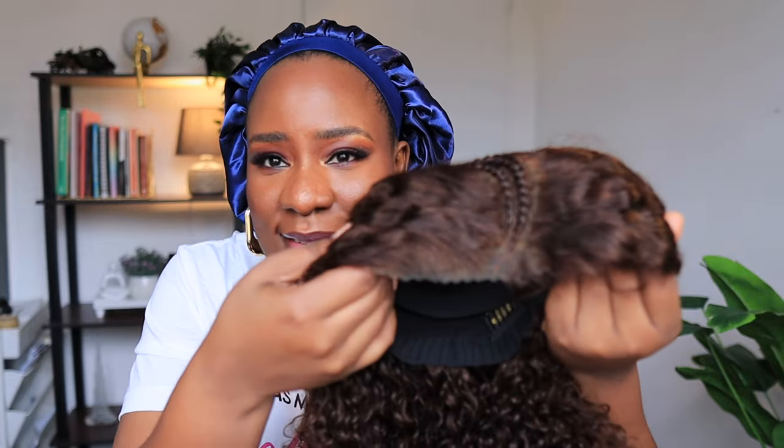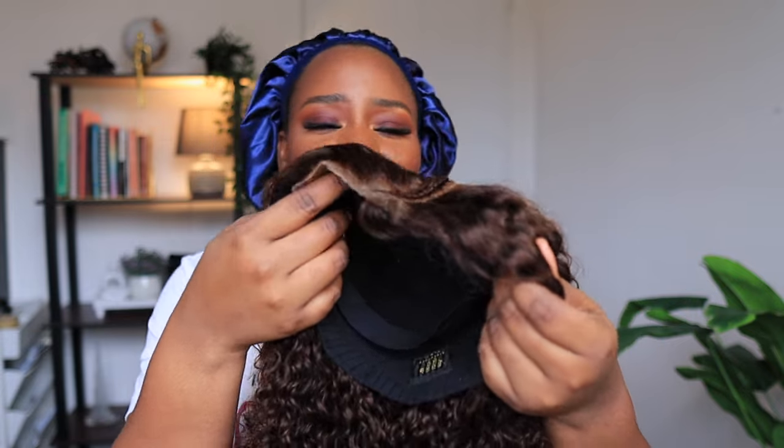Just look at this — they've cut it, they've styled it, they've done the baby hair for you, they've done everything for you. If in 2024 you are still struggling with your wigs, it's nobody's fault, because I have brought to you one of the easiest wigs that you can just put on your head and you're ready to go and you're ready to slay.